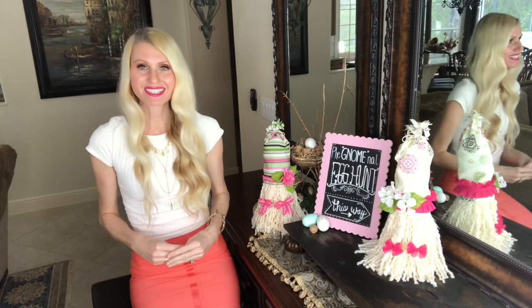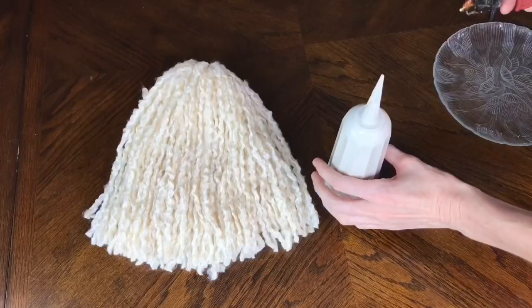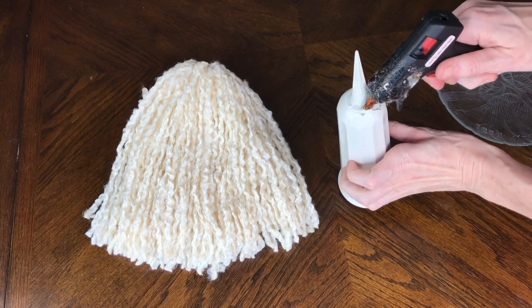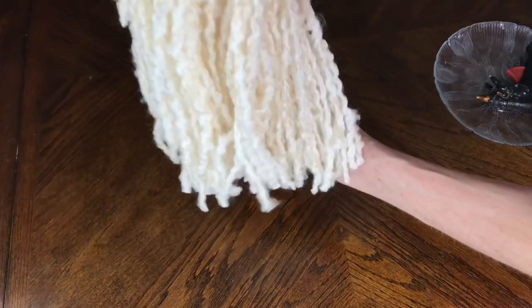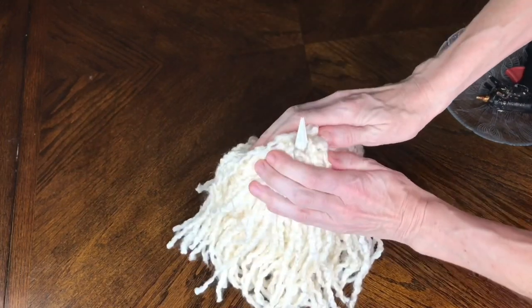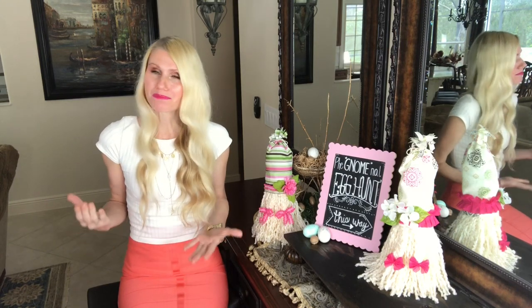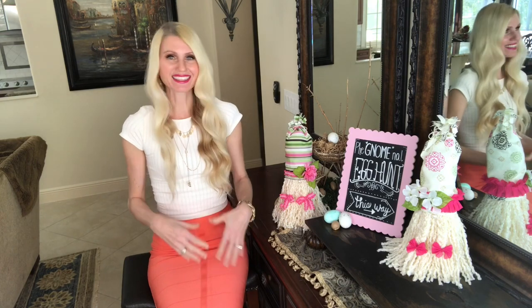The pokey part of the cemetery vase actually came in handy — it held the yarn beard tassel in place while I hot glued everything on top. Who knew a burial plot vase would work as a gnome form! For my spring gnomes I decided to make girls so I could embellish them with flowers, pearls, and ribbons.